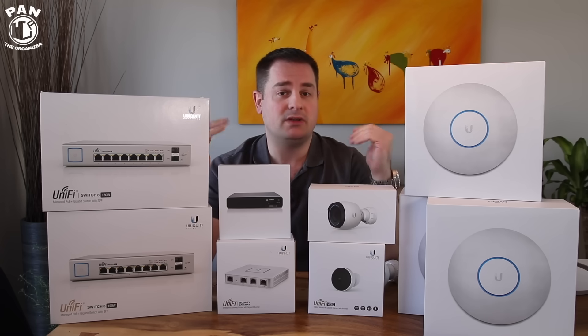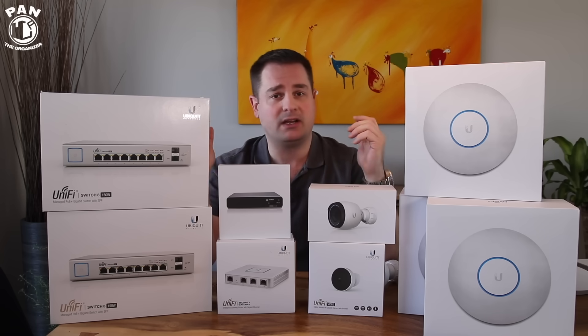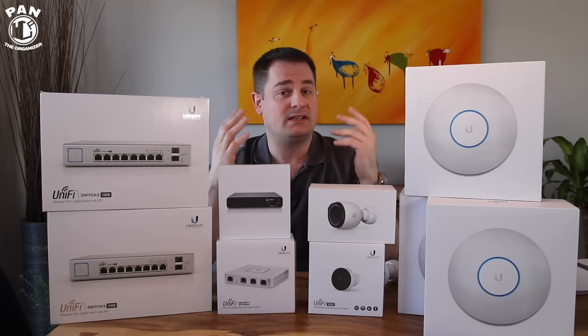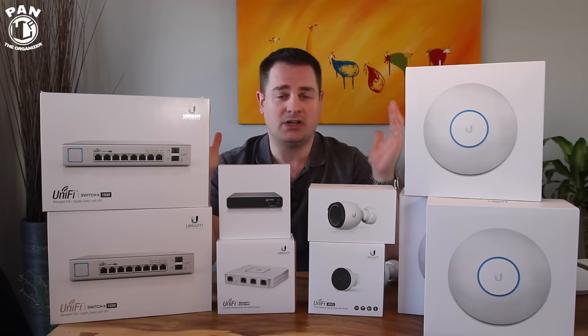The installation was pretty simple. Even though I hired a company to run the wires and install this for me, if you have a bit of networking experience it's going to be a breeze, thanks to the UniFi controller software. Installation was awesome.